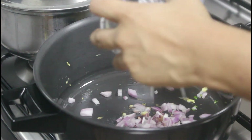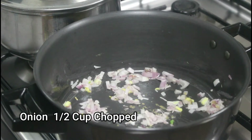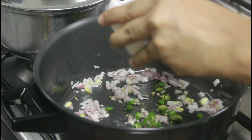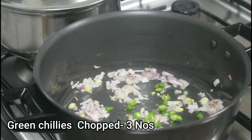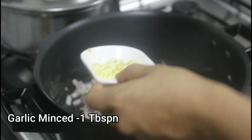Then add half a cup of thinly sliced chopped onion, then nearly three green chilies, and one tablespoon of minced garlic.